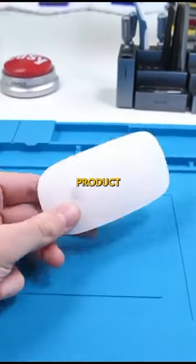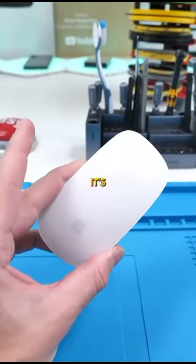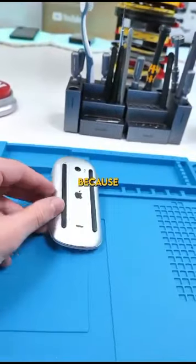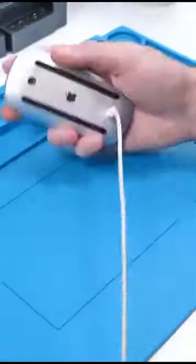This is the dumbest Apple product ever. This is the Magic Mouse 2, and the reason it's so dumb is because — so many people have complained about this mouse, including my editor, because the stupid charging port is under here, meaning you obviously can't use it when it's charging.